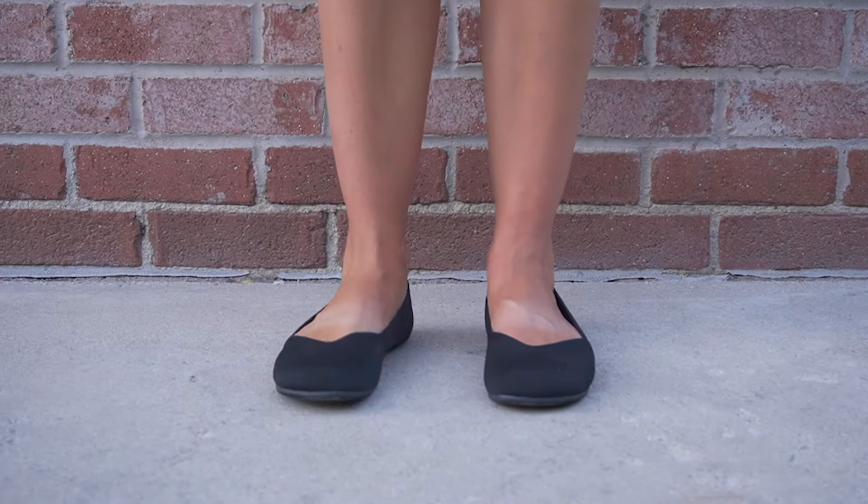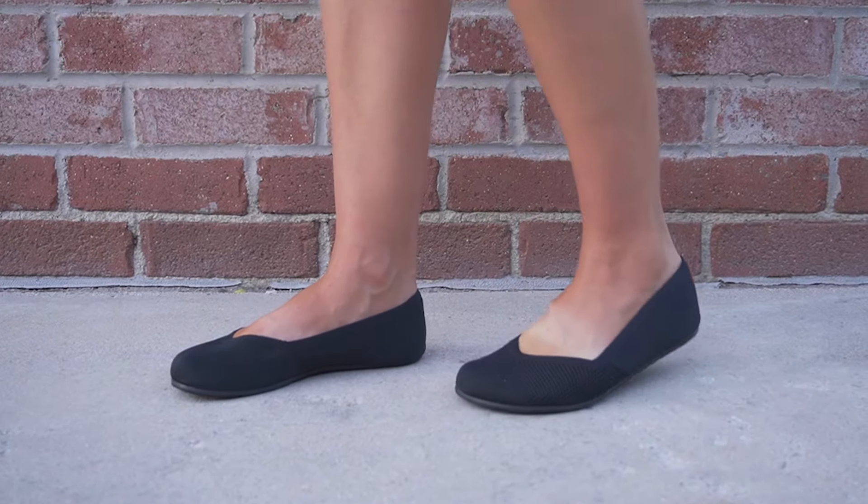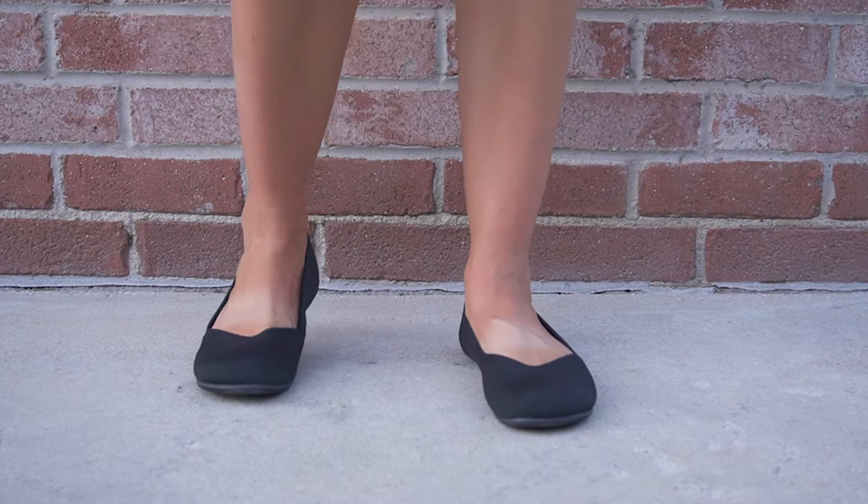When I wear these shoes, honestly it feels like I'm wearing slippers — it's super comfortable. The other thing I really love about this shoe is that it's just stylish. You can dress it up, dress it down, wear it with jeans, wear it with a dress, out on the town, to work, or even on a road trip. It just looks really good, very stylish.